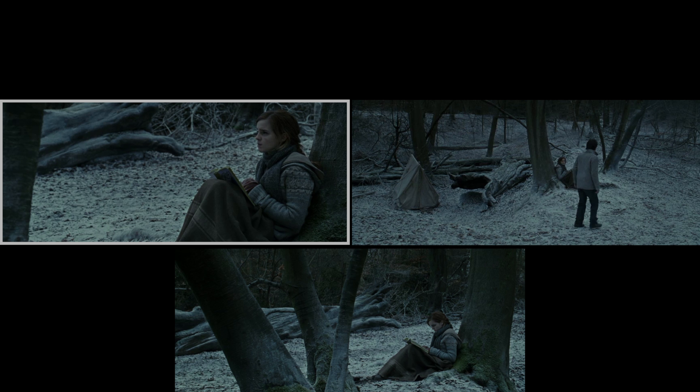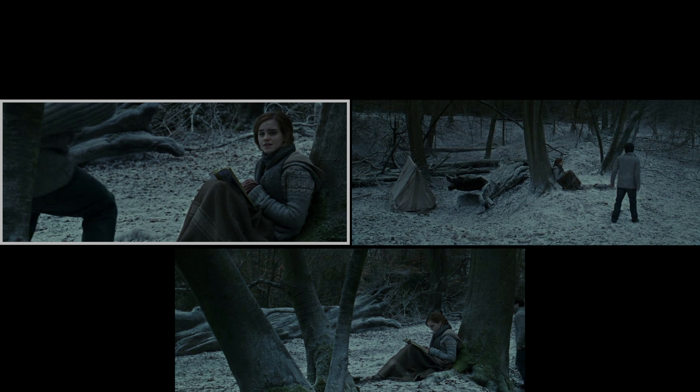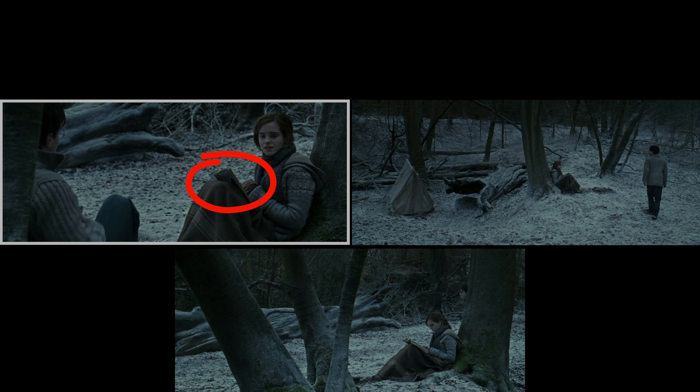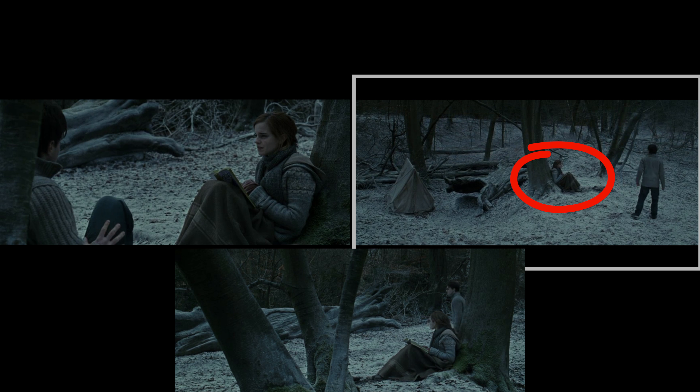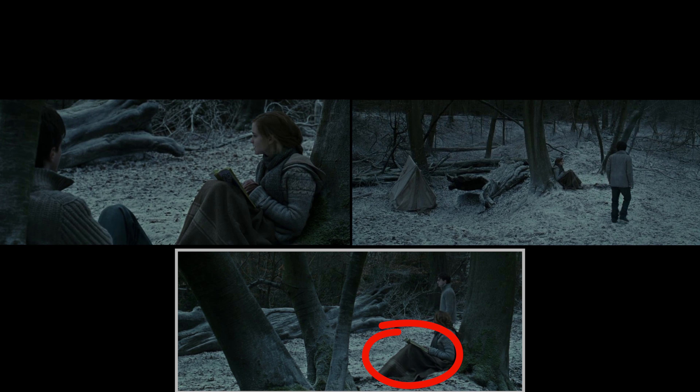In the forest, when Hermione is sitting with her back against a tree reading, the book changes position between shots after Harry walks over to her. In a close-up, the top of the book is over her knees. In the following wide shot, the book is below her knees, and then moves back to its original position in the next shot.